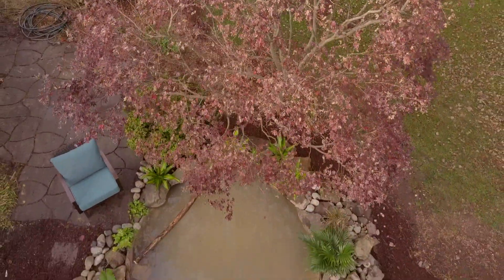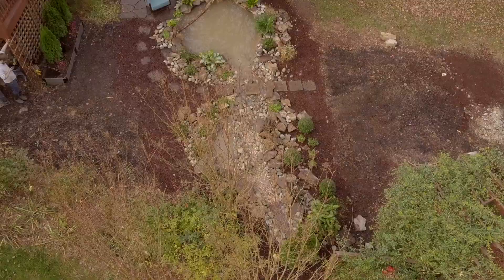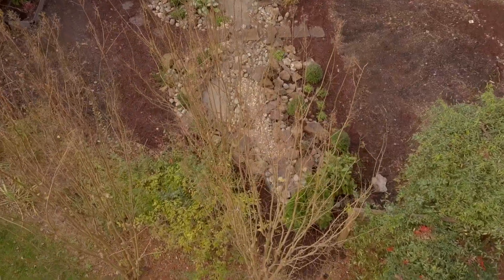One of the great things about the Frame It All system for building ponds is you can build the pond over the root system of a tree and not have to dig down and harm the tree.